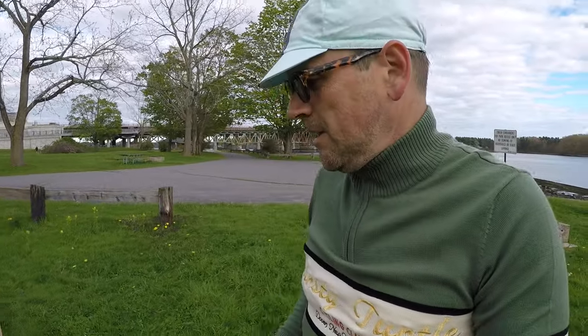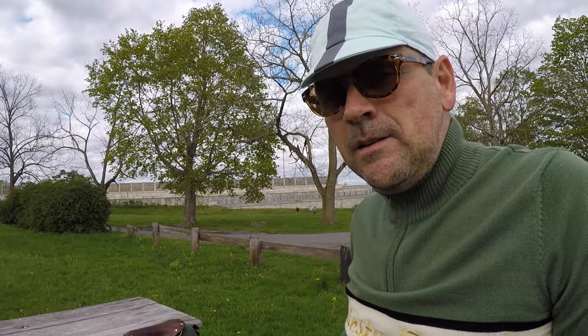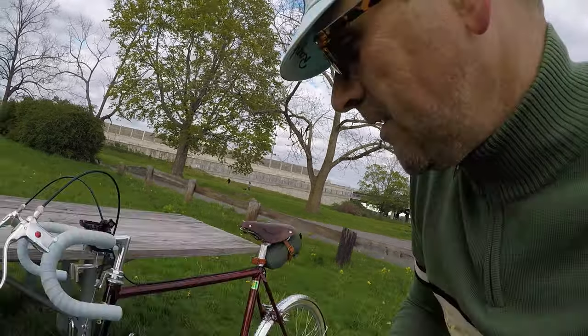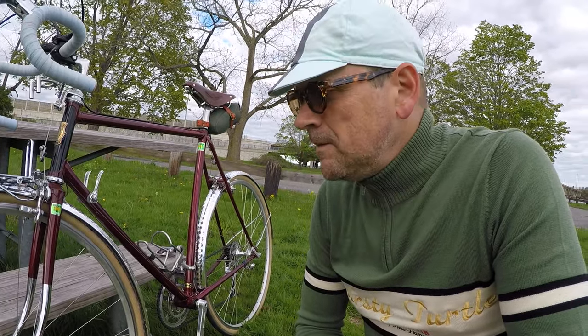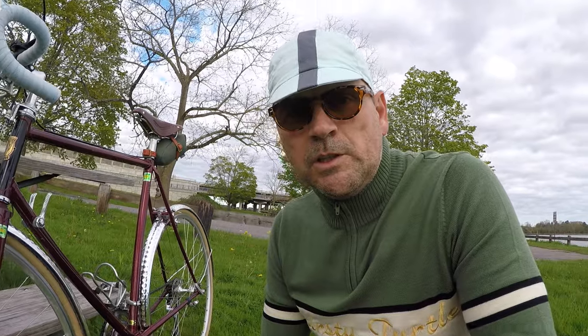Just wanted to give you a quick update on this bike. Original paint. It's a Lotus — a Lotus Excel, I think, from around 1984 — that's the best I can determine, though it's been pretty hard to date. There are some online resources that helped with identification. It has Tange Mangalloy 2001 tubing — kind of a middle-of-the-road tubeset, but certainly very comfortable for my uses. Made in Japan, and the workmanship is really good — bikes coming out of Japan at that time were all pretty good quality.